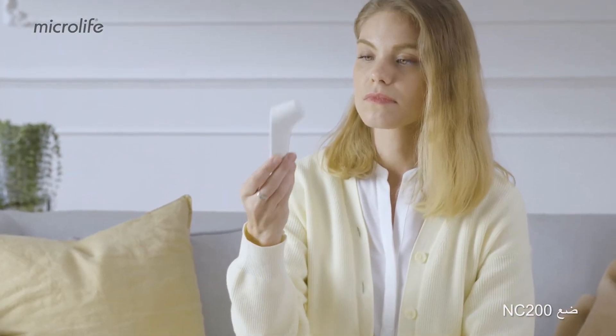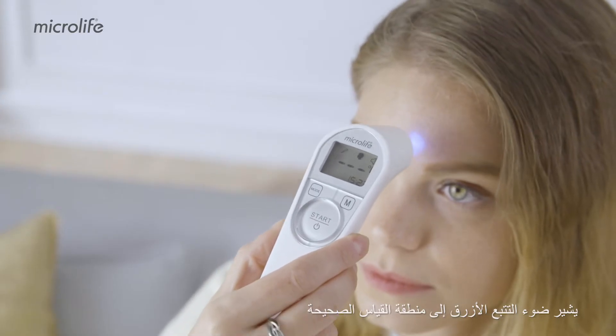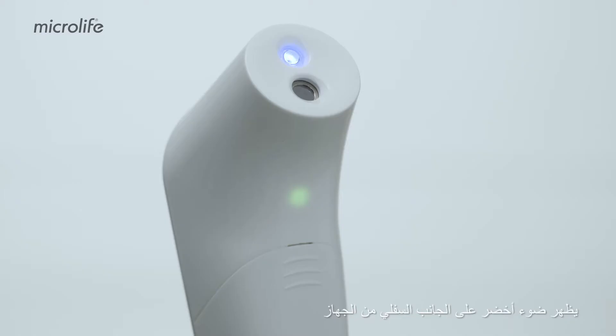Position the NC200 at the center of the forehead within 5 cm distance. The blue tracking light indicates the correct measurement area. A green light is shown on the underside of the device to indicate the correct measuring distance for self-measurement.